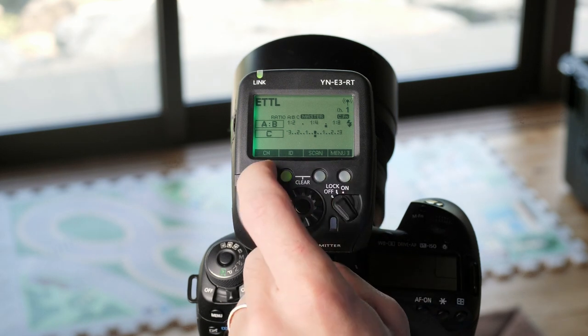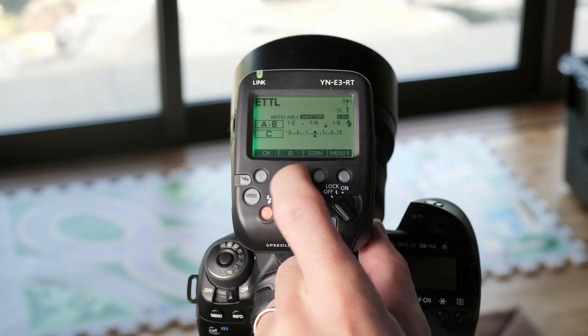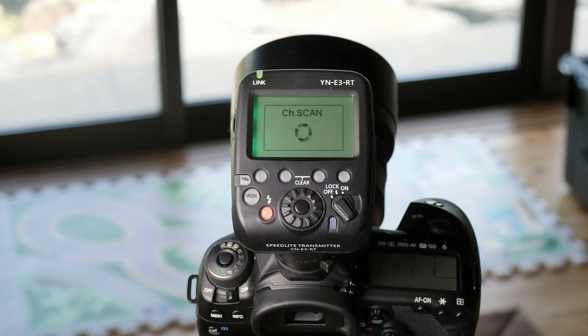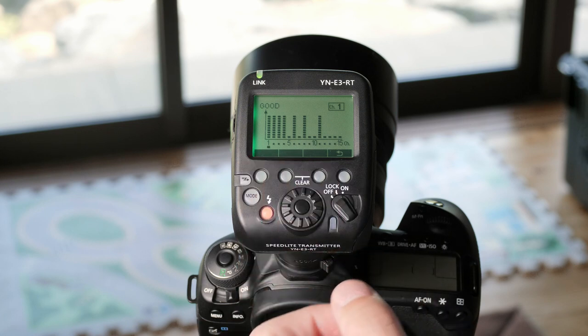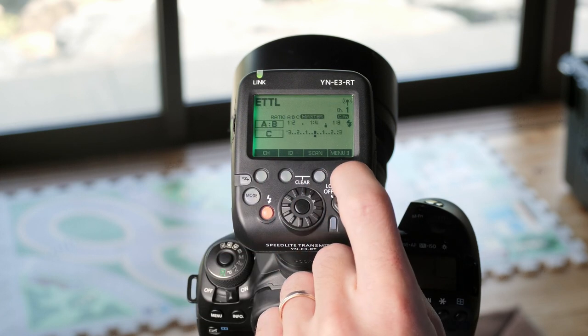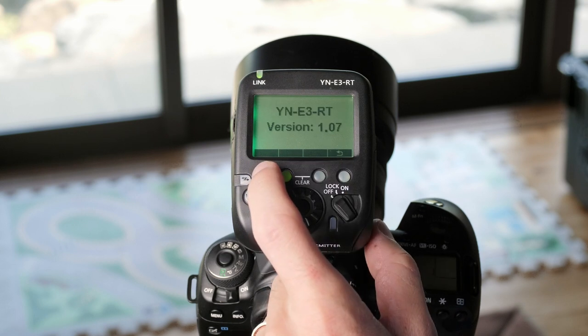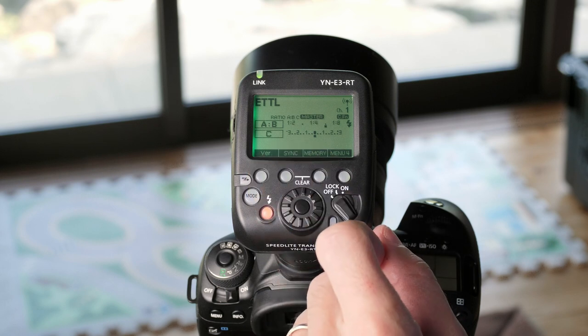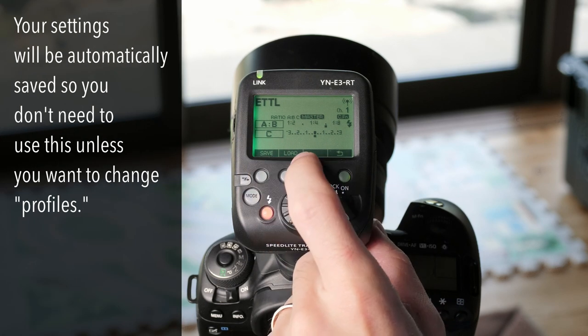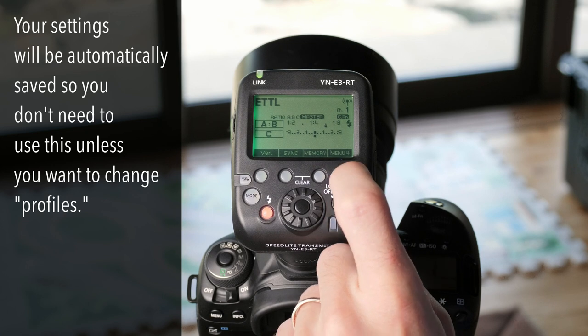Moving on to menu page 3, we have the channel where you can adjust the channel with the wheel. You can choose your ID, which will give you an ID number, and then you can scan. This will scan for the strongest radio signal. It will display on screen the different channels and how strong their signals are. You can set which one you want yourself, but this will tell you which one is strongest. The next option goes to the fourth page of menus, which has the version information telling you which version you're currently working on. You can update firmware via the USB port on the side. You can control high speed sync here and also load or save settings to memory, and finally go back to the first page of the menu.